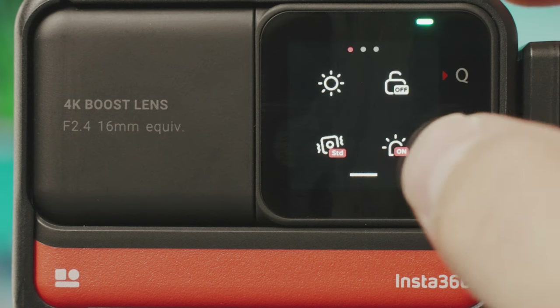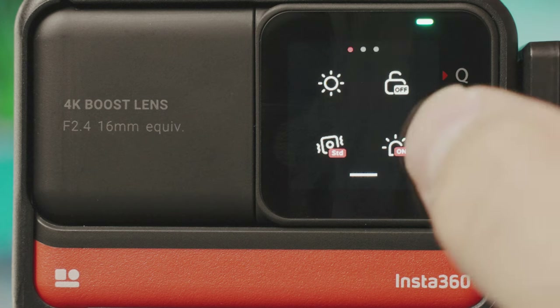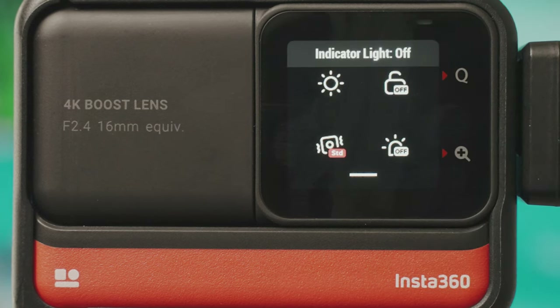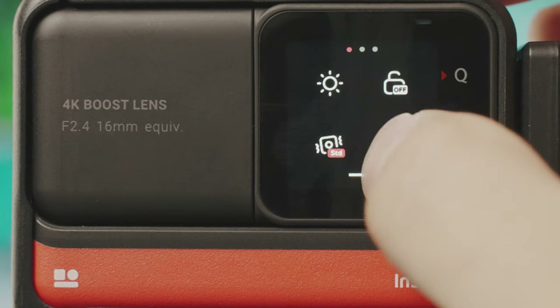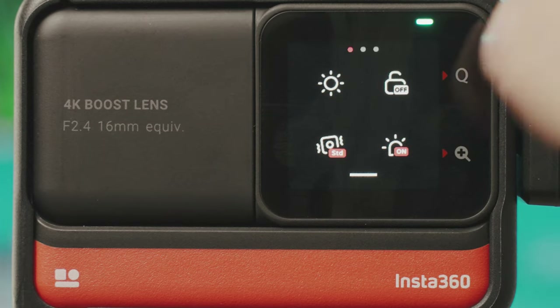The bottom right option on the first settings page controls the LEDs. You've got LEDs that blink depending on whether you're recording or in standby. You can turn these off if you're in a dark environment and they're interfering, or if you don't want to be as obvious when recording. There's also a light on the front which this controls.